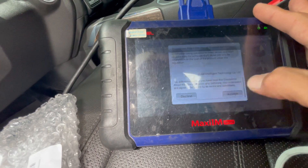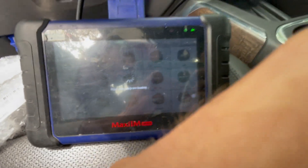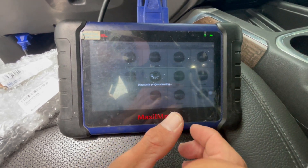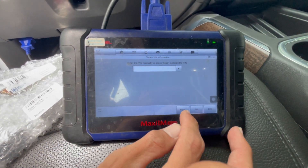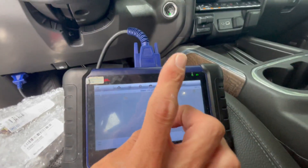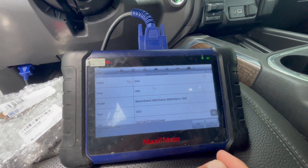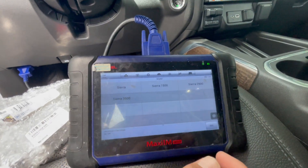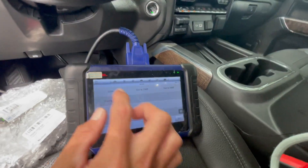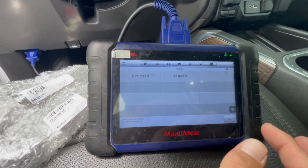We're gonna go to IMMO, GM. In this case we're gonna go automatic selection and just hit the read button. But if it's an all key lost, you can just press the push-to-start once and then press read, so it's gonna read it regardless if you have the key or not. I'm just gonna put Sierra — it's 2020 to 2023 smart key.